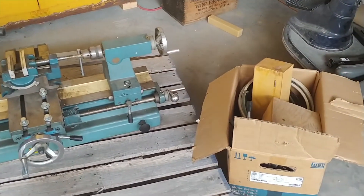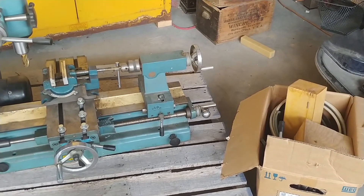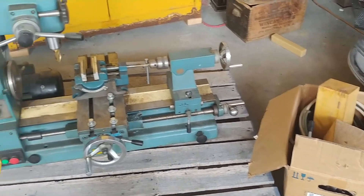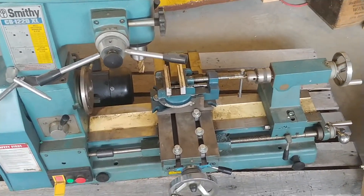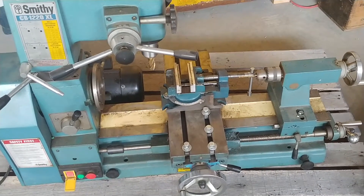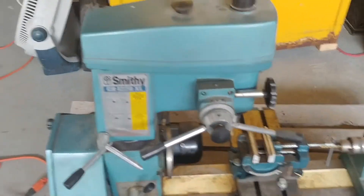I've got a three jaw chuck, four jaw chuck, tooling, and I believe there's a lathe face plate and all that stuff in that box. It's pretty much a complete machine with everything you would need to do some work with — naturally not everything you'd ever need, but basically complete.